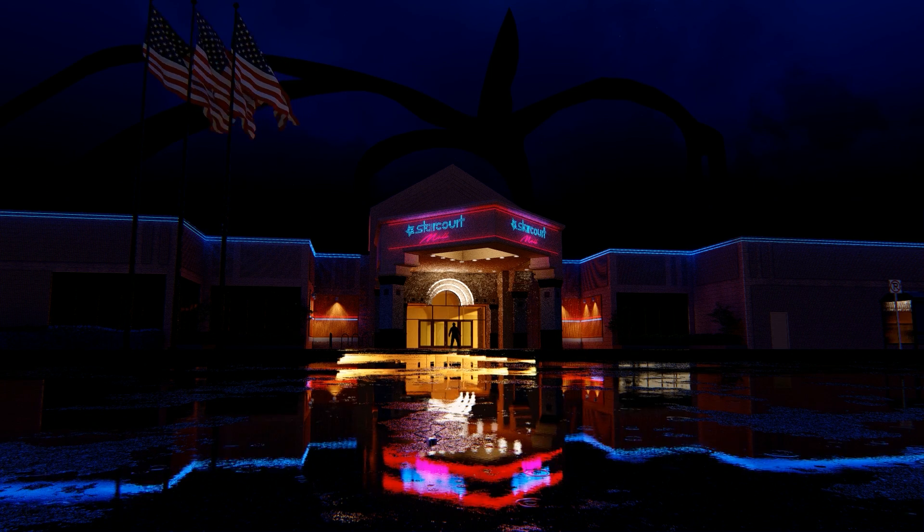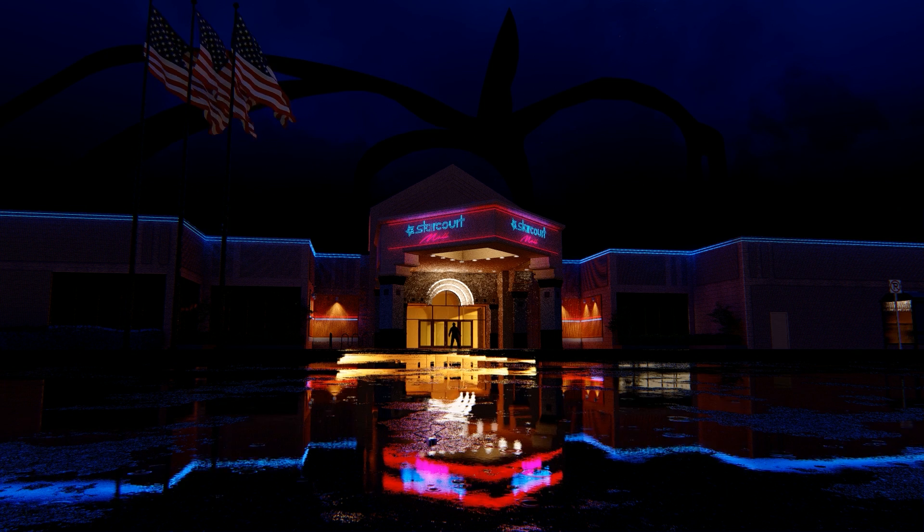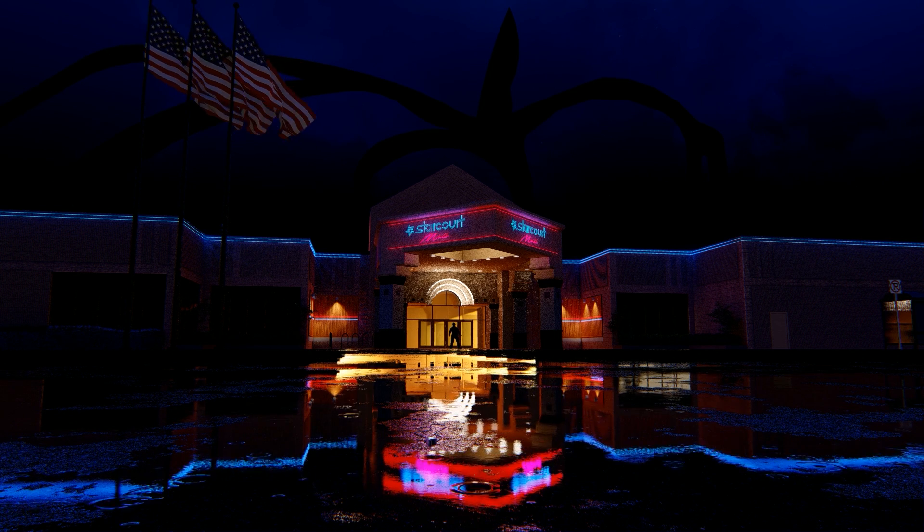Hey, what is up nation? In this session we're going to be modeling through the outside of the Starcourt mall in SketchUp, and then rendering it in Lumion.